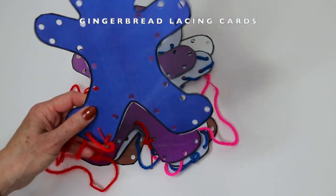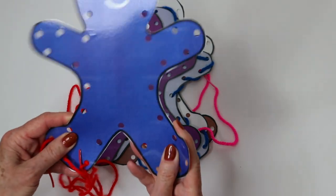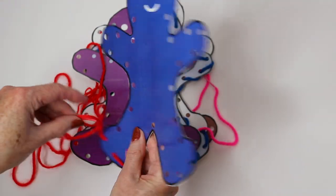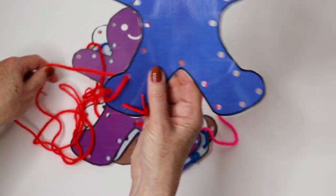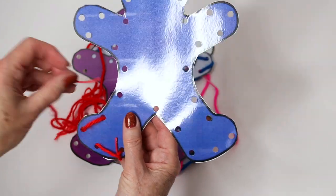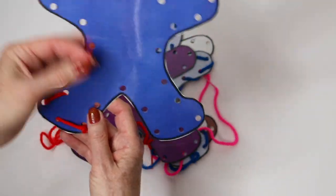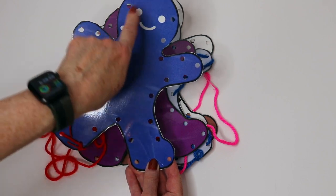For older preschoolers, in our gingerbread packet we have gingerbread man lacing cards. I've laminated these — definitely laminate these since they'll be holding them. They just simply put the yarn through the hole, weaving and lacing it. I like to buy pre-tipped lacing yarn pieces — you can get these on Amazon and I've seen them at Lakeshore. I always tie it on at one spot so it doesn't slip off. This will be more suitable for older preschoolers because there are a lot of holes to weave in and out of.